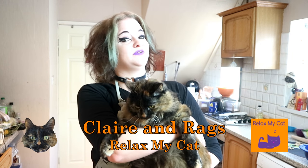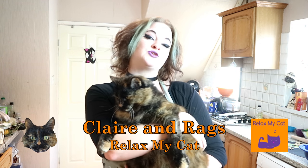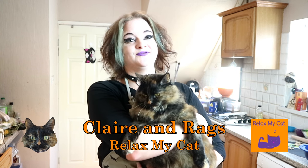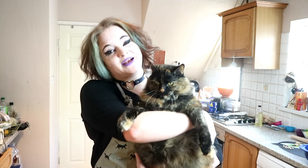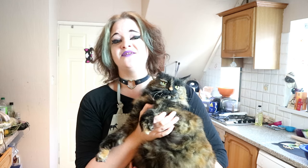Hi everyone! Is your cat a tuna fiend, just like my Rex? This week we have a recipe for a treat called tuna crackers, and they are really easy to make. Rexy absolutely loves them, and they're a great way to treat your cat with ingredients that you can get from any supermarket.